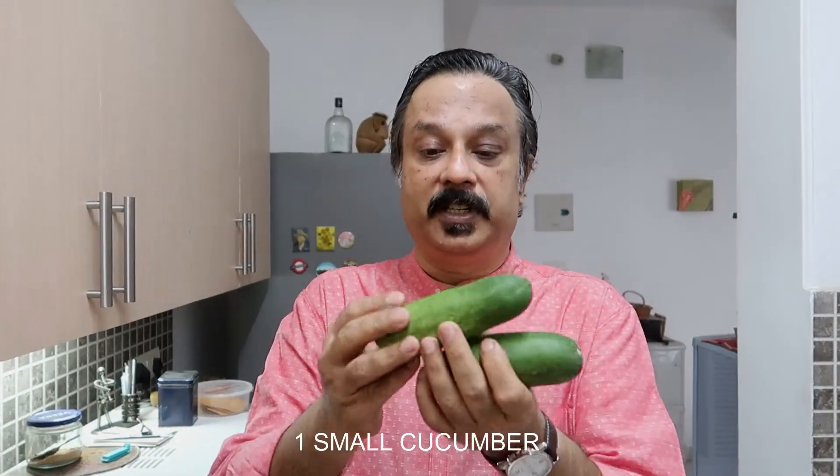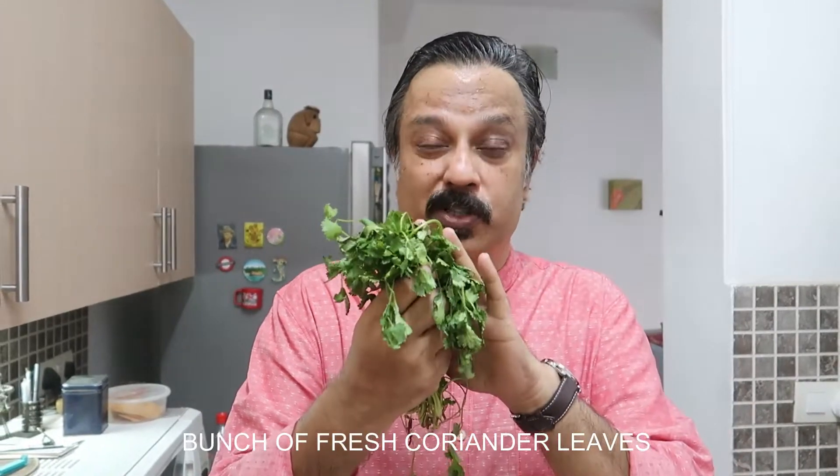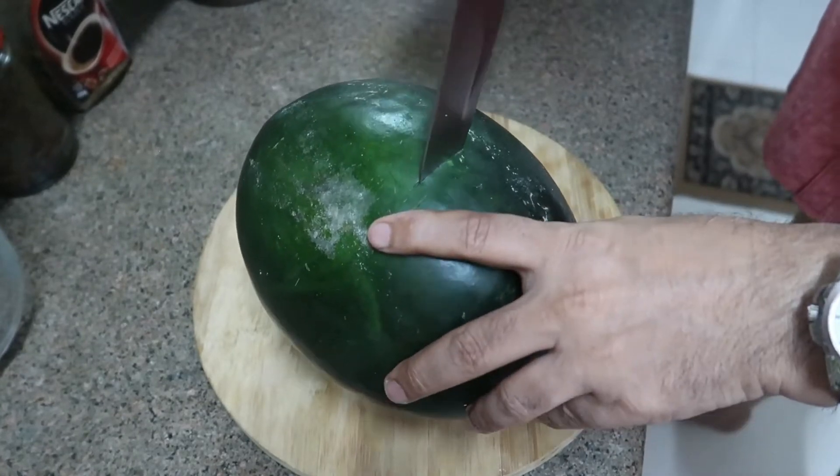For the watermelon salsa, we require a watermelon. We need cucumber, which is fresh and green. We also need chilies — I've got a big chili, I'll deseed it, chop it, and add to the salsa. You're supposed to add jalapeños, but we don't have jalapeños here. These are quite sweet but a little hot near the seeds, so we'll remove the seeds. We also require a couple of onions, lemon juice using nimbu, and of course the main ingredient — coriander leaves.